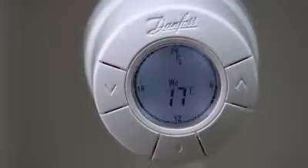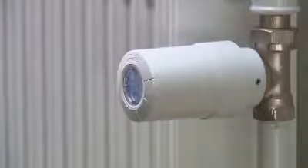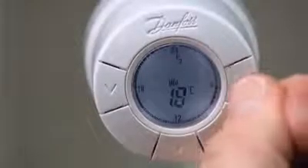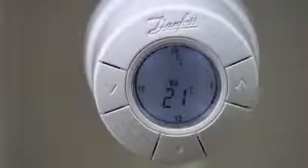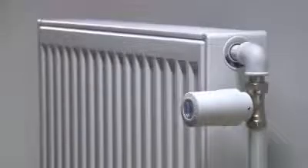Now your new LivingEco is installed and you have started to save heating costs and help the environment by using less energy. You can easily set the desired temperature by pressing the arrow buttons. The default setting in comfort mode is 21 degrees Celsius. Compared to traditional thermostatic radiator valves, the LivingEco can provide 23% energy savings and improve your indoor comfort.